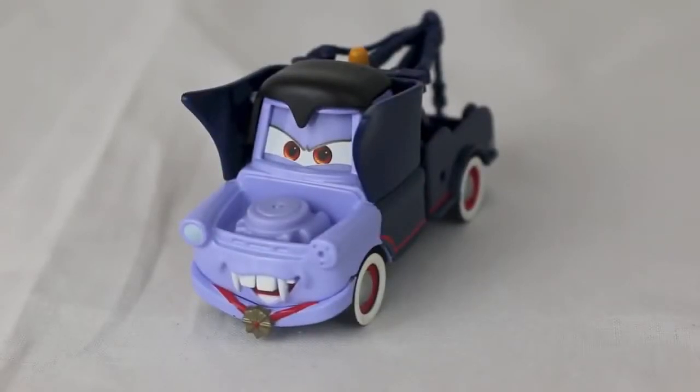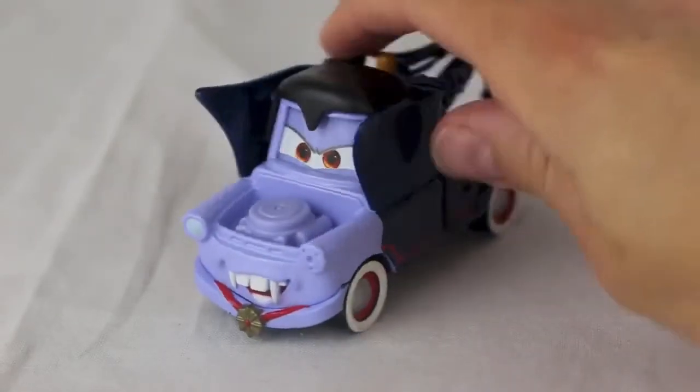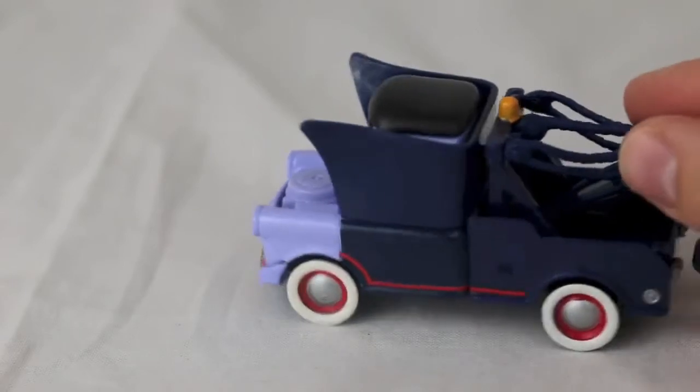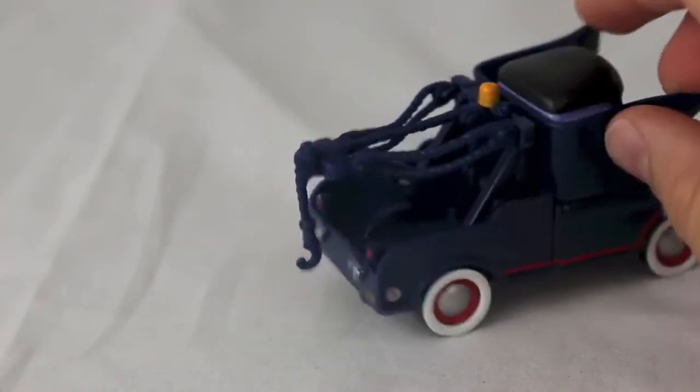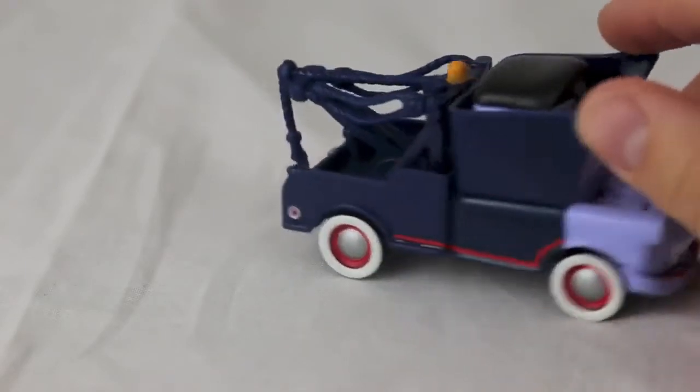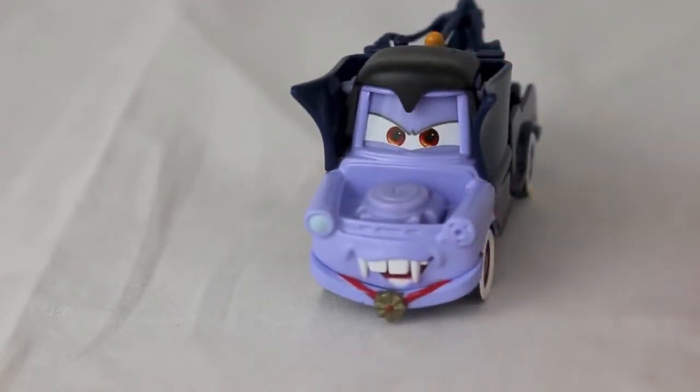Here's a better look at the Dracula Mater. He's got red eyes like a vampire, white wall tires, his little Dracula cloak, and he even has black hair and the vampire teeth. This Dracula Mater is seen in Cars 2 when Mater asks to turn into a monster truck.